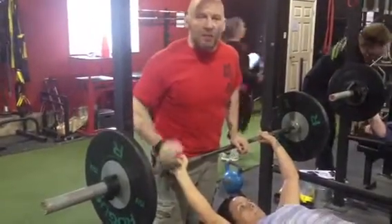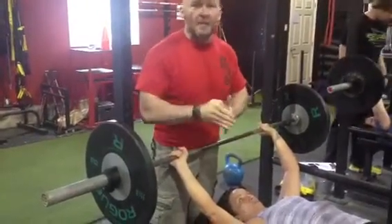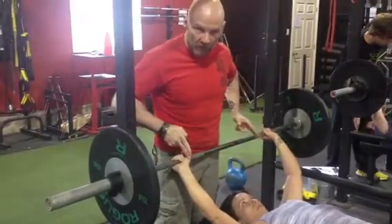Hey, it's Rob here again with bench press tip number two. So we just went through the setup of the lids. Now we're going to focus on the grip.